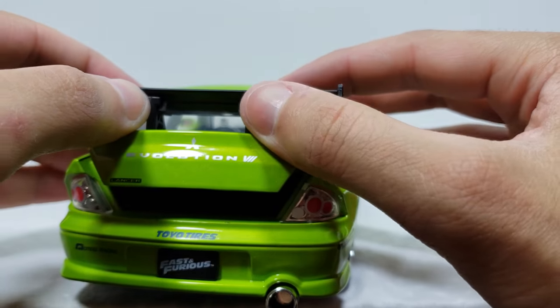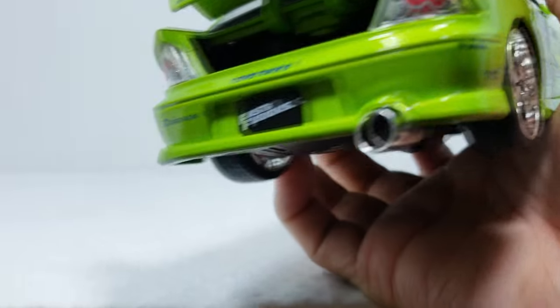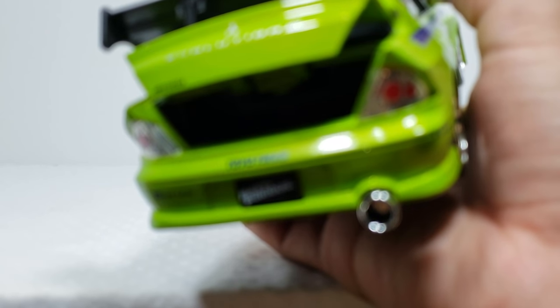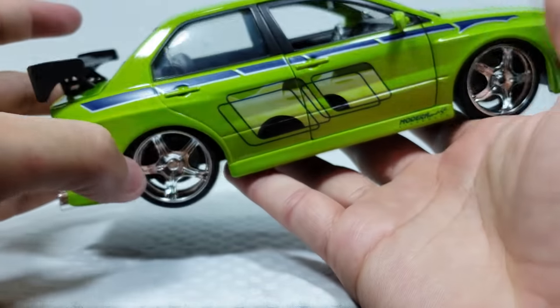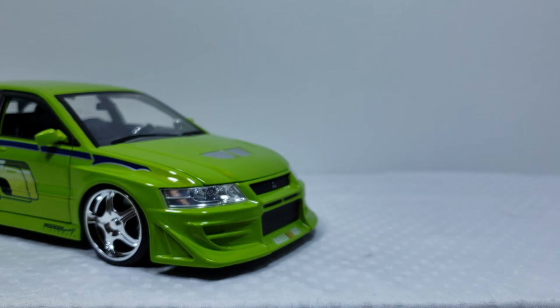Opening the trunk, to my surprise there's actually nothing in it. There's no NOS tank or anything going on in the trunk like normal - I thought there would have been something, some speakers or something, but the trunk is just empty.